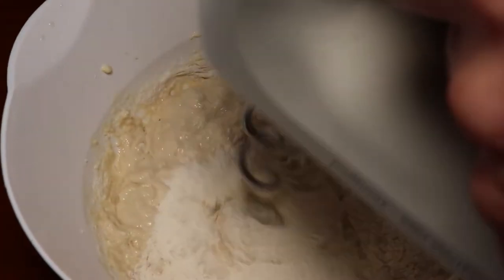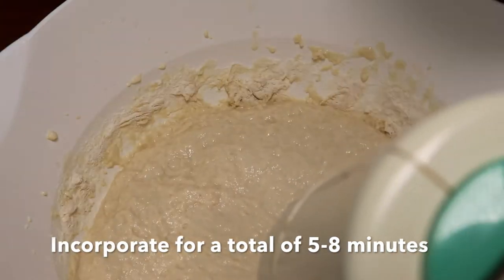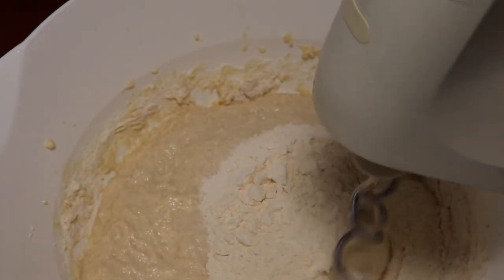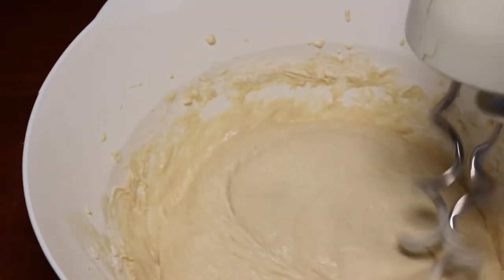You'll see that we get that elasticity as we continue to add in the flour. This is after five to eight minutes of kneading, and as you'll see, we have a dough that is nicely elastic and almost like chewing gum in texture.